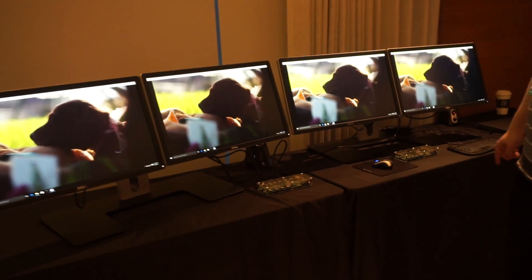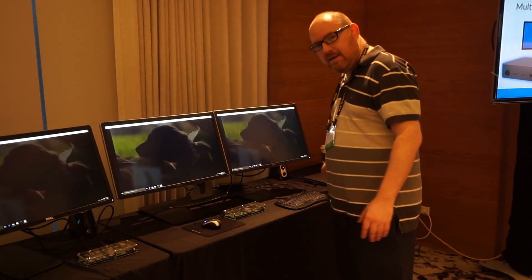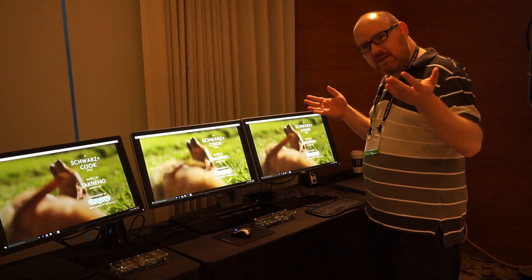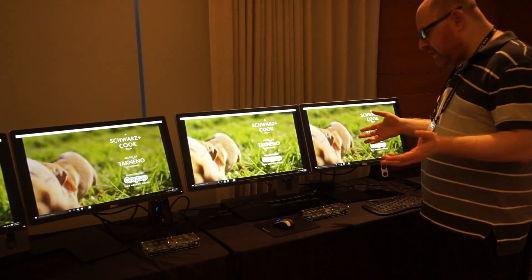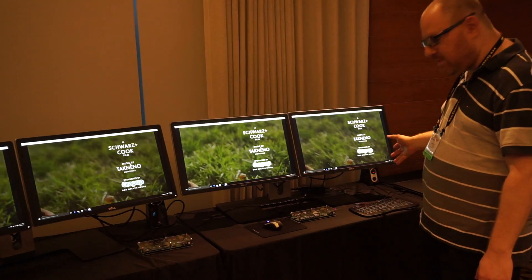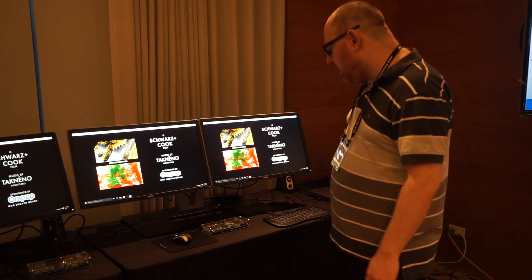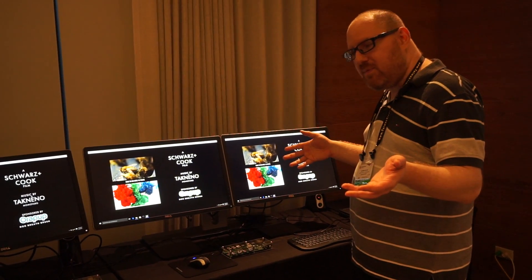Four 4K displays powered by one notebook over one USB 3 connection. How does it happen? DisplayLink makes technology that does really good compression of the video, so you're able to take something that you normally couldn't get over even a single Thunderbolt connection and do it over an old-fashioned USB 3 port.